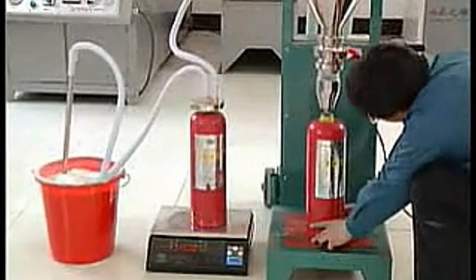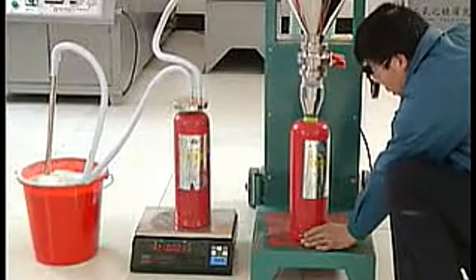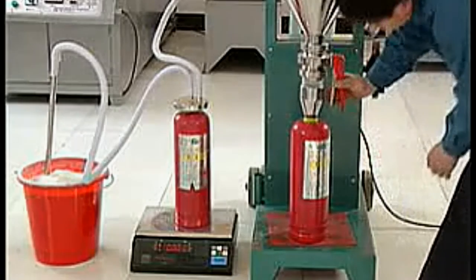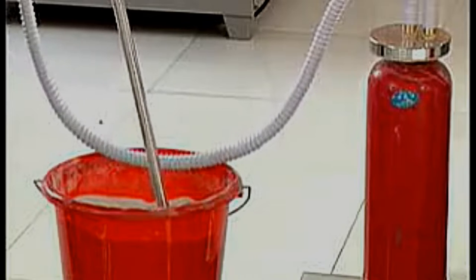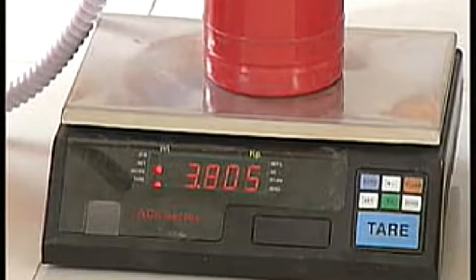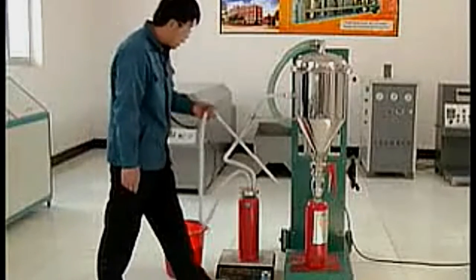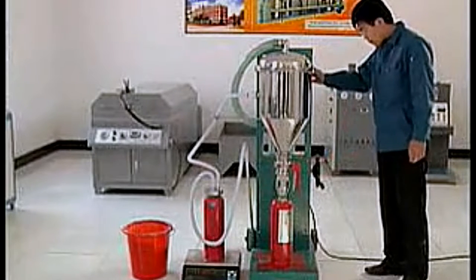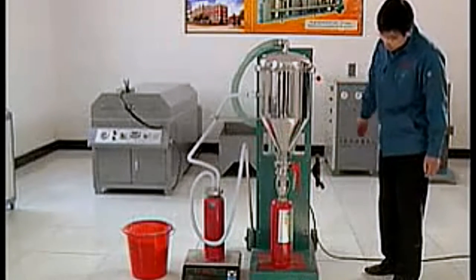Fix the residual powder cylinder. Put the fire extinguisher at the powder discharge outlet. Operate the elevating hand wheel. Sit down the powder deposited cylinder and pressurize. Open the butterfly valve. Turn on the power switch and blower. Put the powder suction pipe into the powder source and start filling. Notice: do not put too deep. When the scale shows the target value, take out the powder suction pipe — the filling will stop. Push the direction valve several times to clean remaining powder. Change to another fire extinguisher and go on filling.